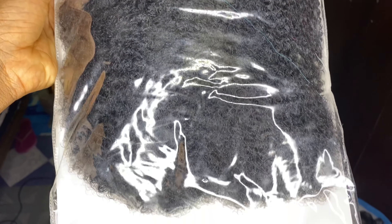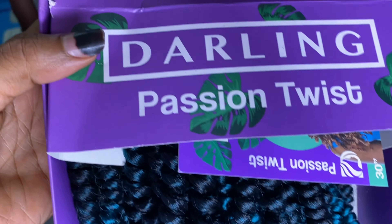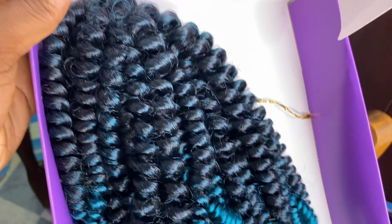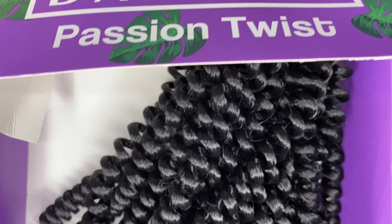For this look, I used one and a half packs of the Darling Kinky and two packs of the Darling Passion Twist, though we didn't use all two packs. I got it in this color and then in pure black.